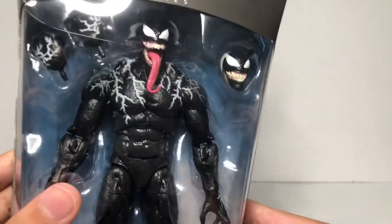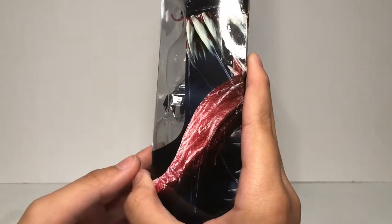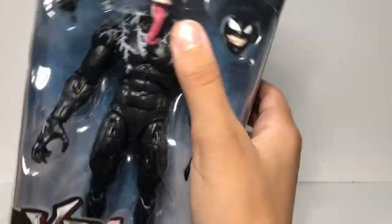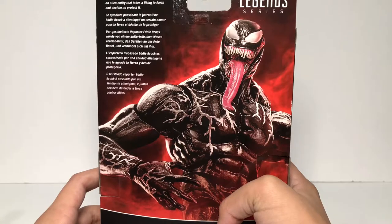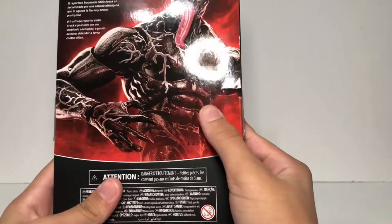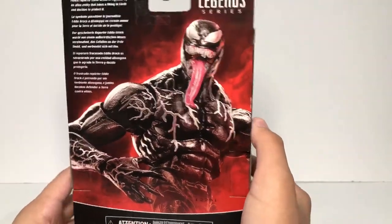You can see all the accessories and stuff it comes with, and then you can see the side of the packaging has that giant Venom tongue with the sharp teeth and everything, and that nice milky eye. I wish we could have gotten it on the figure. On the other side too, and then the back reads: 'Failed reporter Eddie Brock is hijacked by an alien entity that takes a liking to Earth and decides to protect it.' And you see the action figure version of Venom in one of the poses — this looks awesome and I love it a lot.